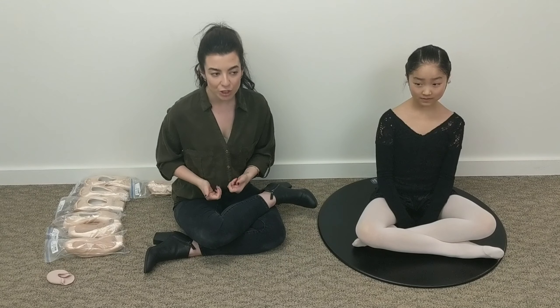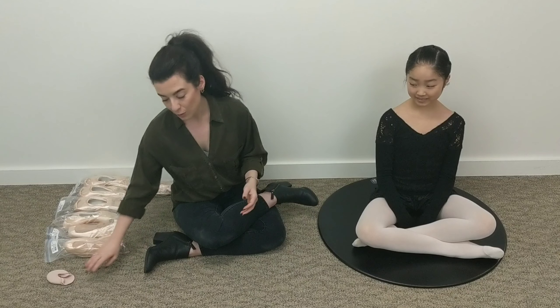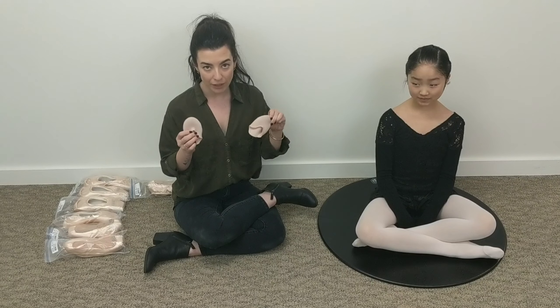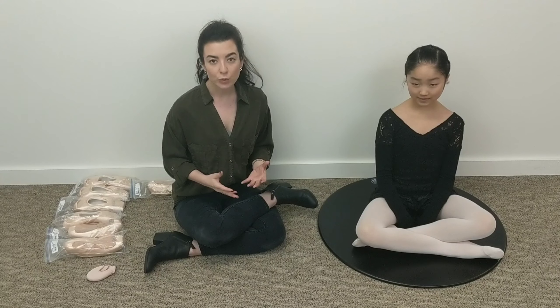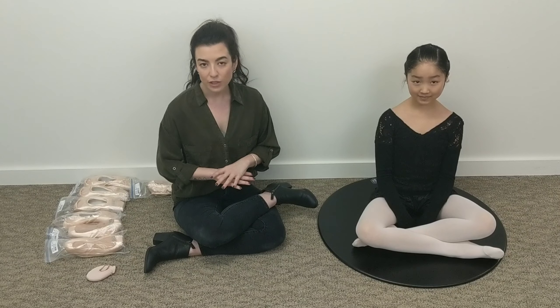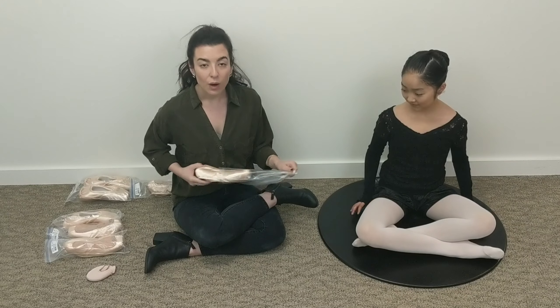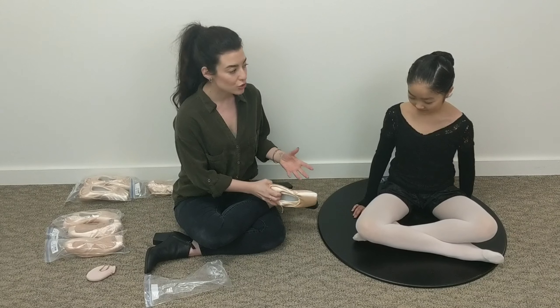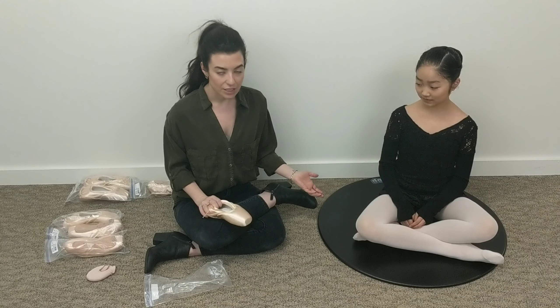I'm going to start with Elise here and go through what it's like to have a fitting. We've already assessed her shoe size — that's the first thing your fitter will ask, since all brands are sized totally different. Elise already has on her toe pads — she's wearing Ouch Pouches by Bunheads, which is what she wears when she's dancing. First I'm going to show you what it looks like to have shoes that are ill-fitting, so you know what you don't want.